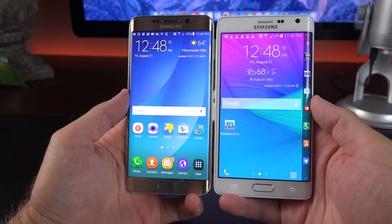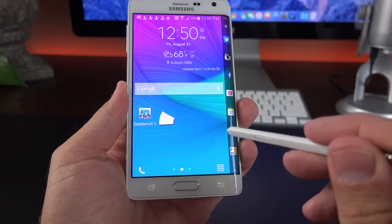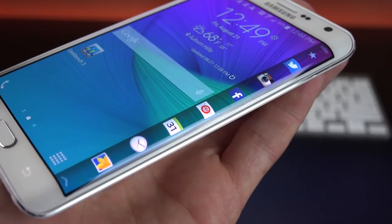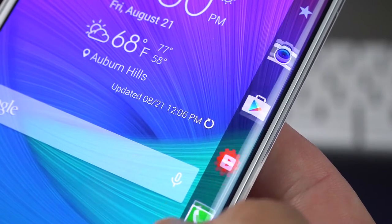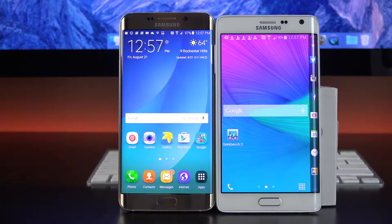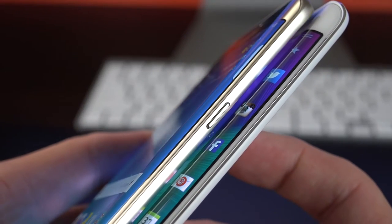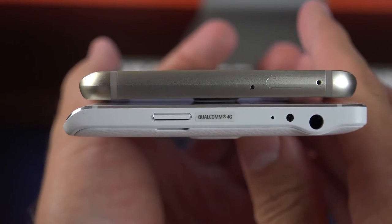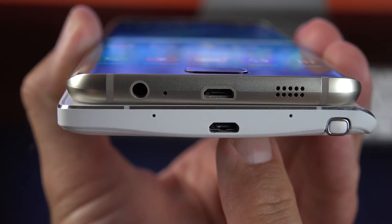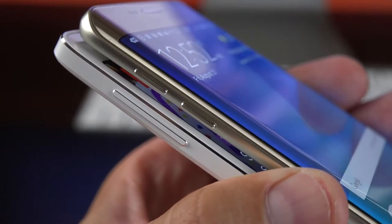The Edge Plus is the successor to the Note Edge from last year, but it's a very different device — obviously there is no S Pen, and we have curves on both sides of the phone. The Note Edge treated the edge display as a separate resolution and wasn't integrated like on the Galaxy S6, and the curve was much more dramatic with a lot more software features — you could put the entire app launcher inside the edge screen. Looking at them side-by-side, the Edge Plus display is larger but not as wide, and the Edge Plus is also much narrower and thinner. The Note Edge had its sleep-wake button placed awkwardly at the top, and also had an IR blaster and headphone jack up top. The Edge Plus moves the headphone jack to the bottom, along with the speaker, which used to be on the back of the Note Edge.